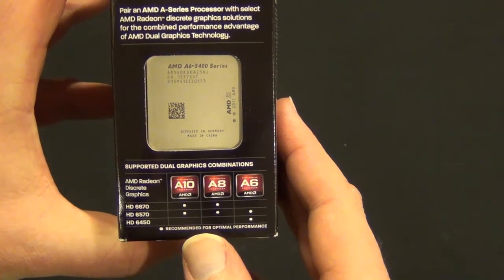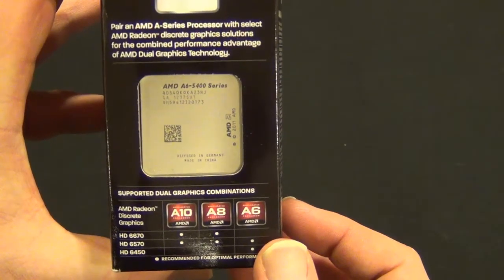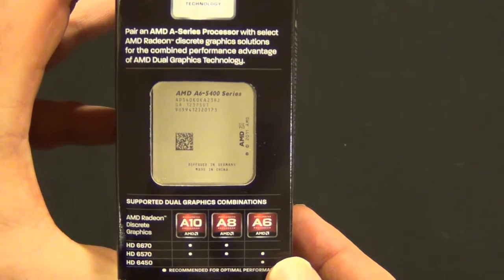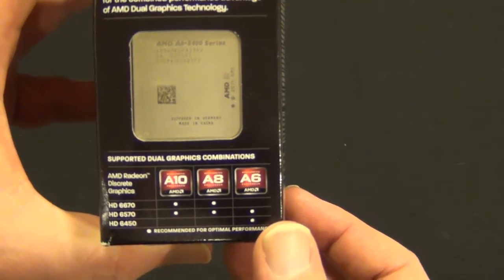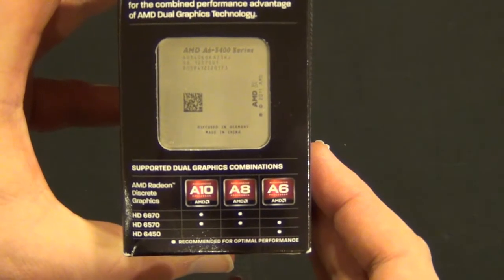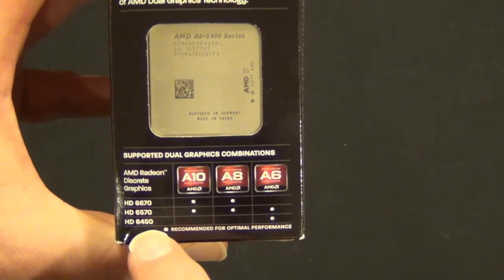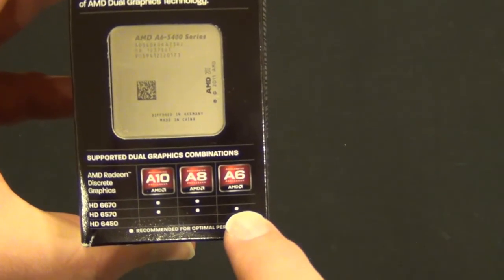If you're a high-end gamer, I wouldn't recommend this chip — I'd recommend looking into something like an Intel 3570K. But if you're playing games at like 720p, or you're just a generic user surfing the web, playing Facebook games, playing the Sims or titles like that, these chips are great. They're going to save you the cost of a built-in card, but you can always add a 6570 or a 6450, depending on which processor you buy, and run it in a kind of pseudo Crossfire.